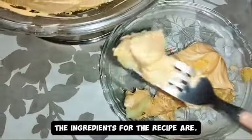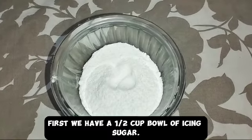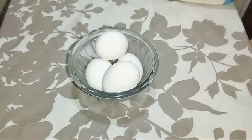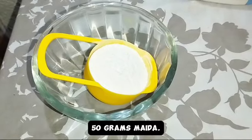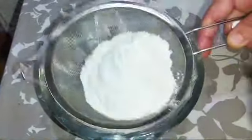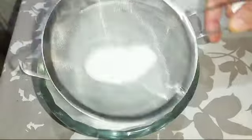The ingredients for the recipe are: first, a half cup bowl of icing sugar, four raw eggs, 50 grams maida, and a drop of vanilla essence.